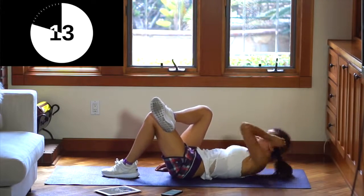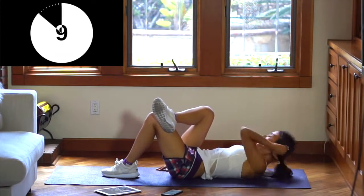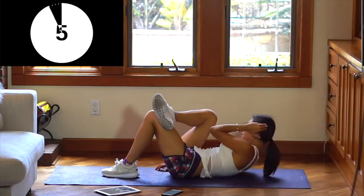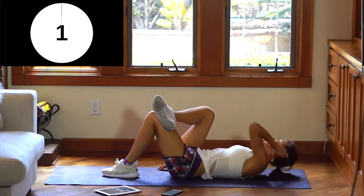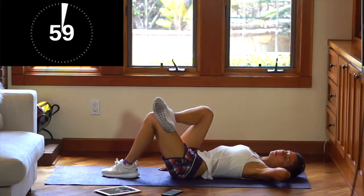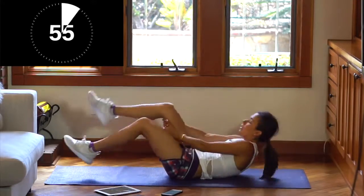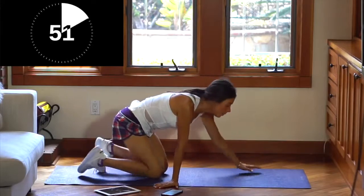Just 15 more seconds, guys — we can do this. All right, we're almost done, we're almost to the finish line. Breathe deeply. Come down, go up, down, up, down, up. Next exercise: we are going to do our Plank Pose!